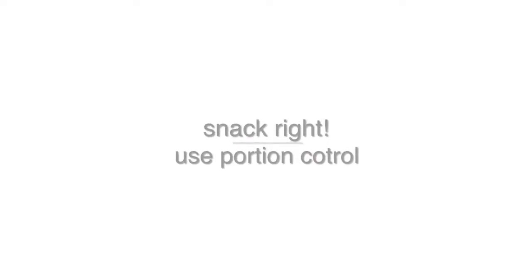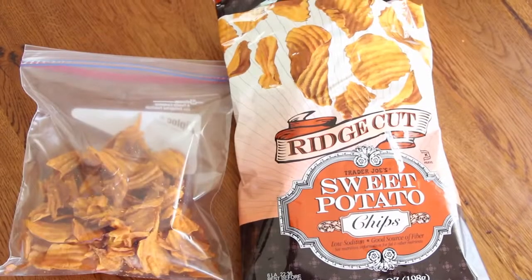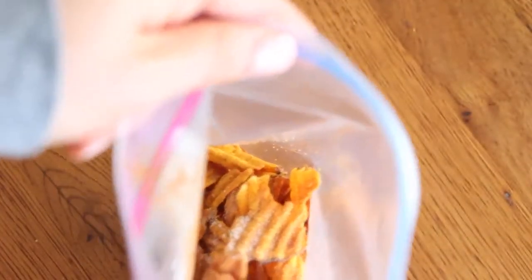The next tip I have is to snack right. So if you want to be a couch potato, you still can be, because you can eat sweet potato chips, which have way more fiber and are significantly healthier for you. Put them into a single serving portion-controlled bag with some stevia and cinnamon and it tastes just delicious — it's sweet and cinnamon-y and they're so good. You can be a couch potato and not feel like one because they're healthy for you.